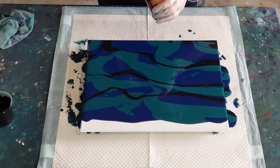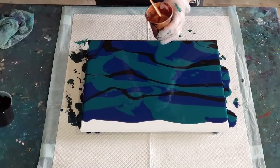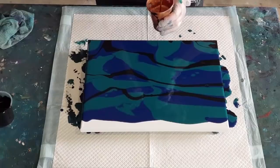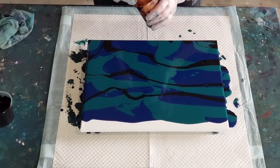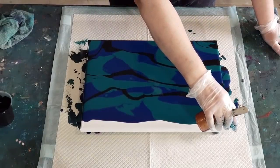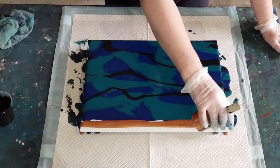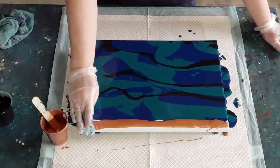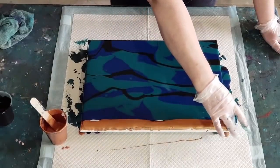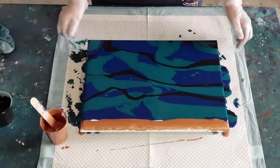I'm hoping this is going to be the right consistency. Unlike my Globals, it mixed up a little bit thicker. I did put two parts pouring medium to one part Sergeant's, but it was leaving a mound so I added a bit of water. I want it to be a little bit thicker than normal because I'm doing a tilt after the swipe, but not too thick.